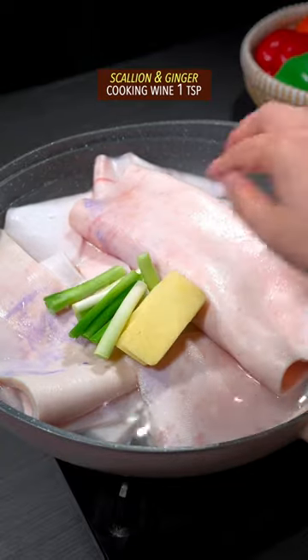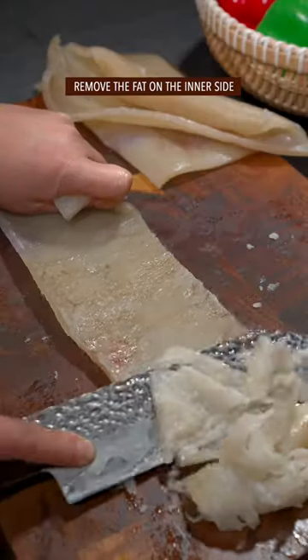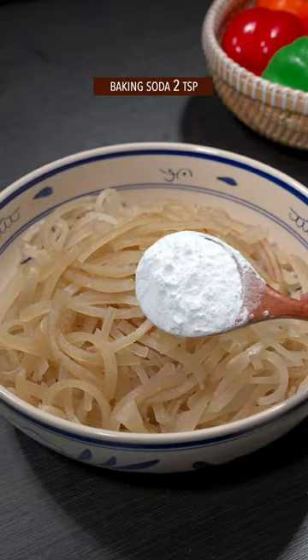Pork rind! Scallion, ginger, cooking wine. Cover the lid and cook for 10 minutes. Remove the fat, cut into equal strips, and add baking soda.